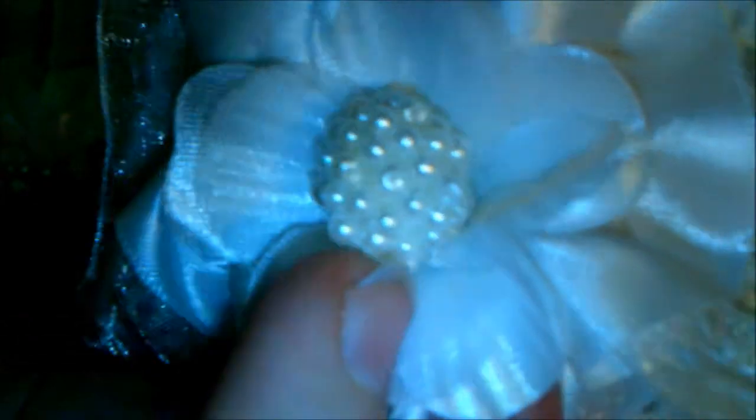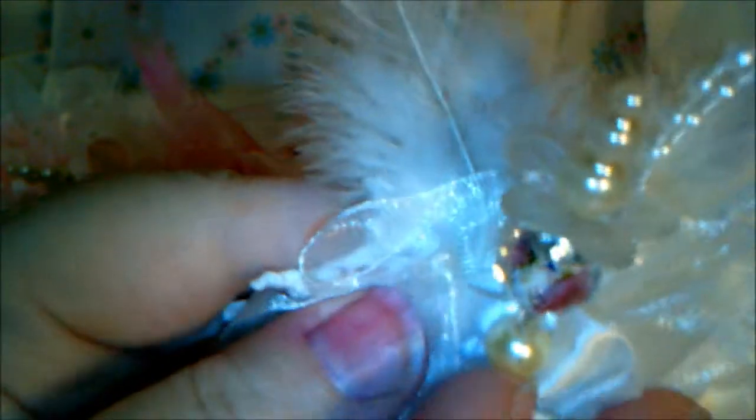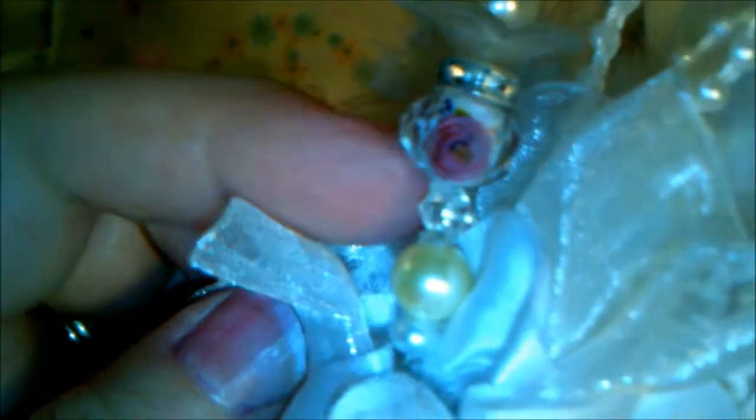I wanted this one just to be tone on tone, so I put that in the center. And then here I created a stick pin — you can see on the top this really pretty flower piece. It's a little acrylic flower bead that you can get in Julie's store, and I put that on the top of the stick pin and then just added some beads and things from my stash to finish it off.